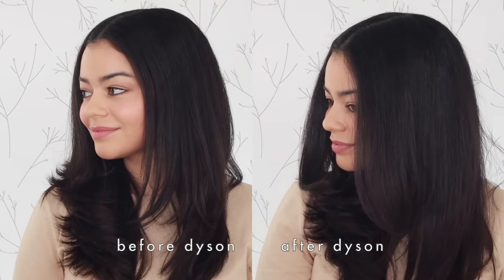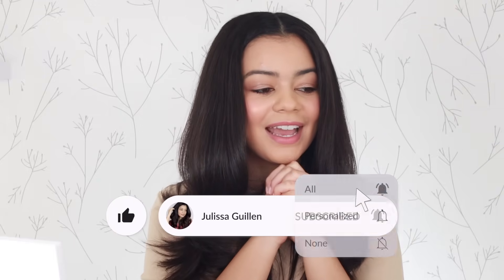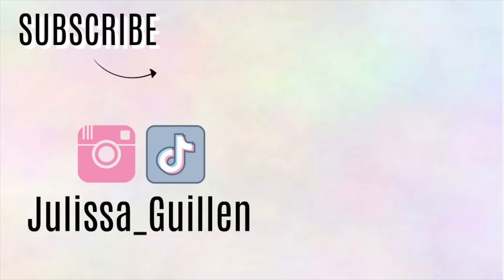I like the Dyson Airwrap. I don't love the round brush attachment, but it is a lot more gentle on my hair than the Revlon hair tool. That is it for this video — let me know your thoughts down below in the comments, subscribe if you're liking my videos so far, and I'll see you guys in my next video. I love you guys so much. Bye!